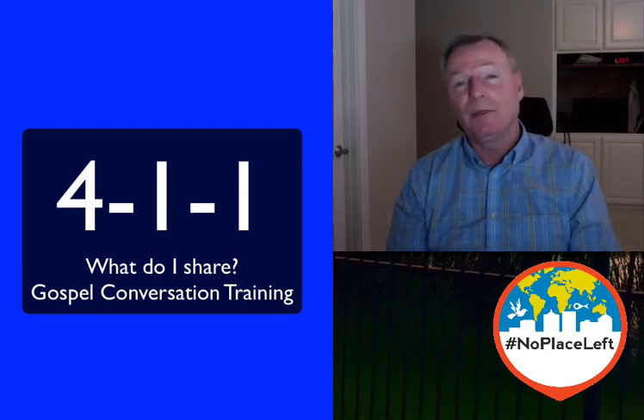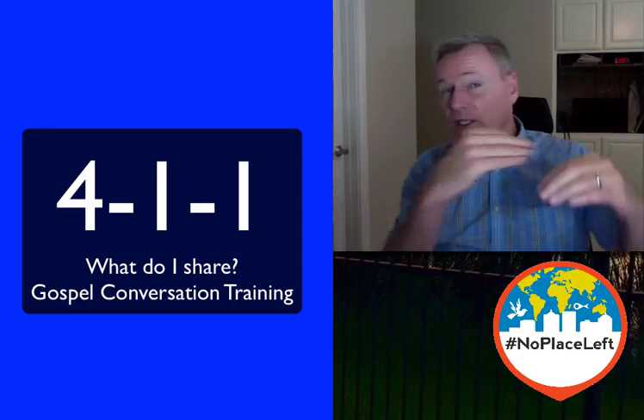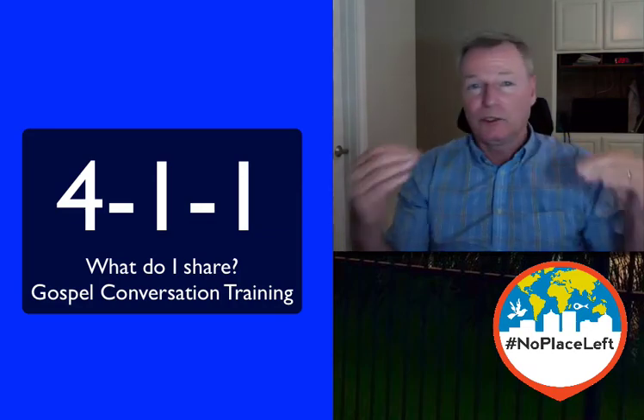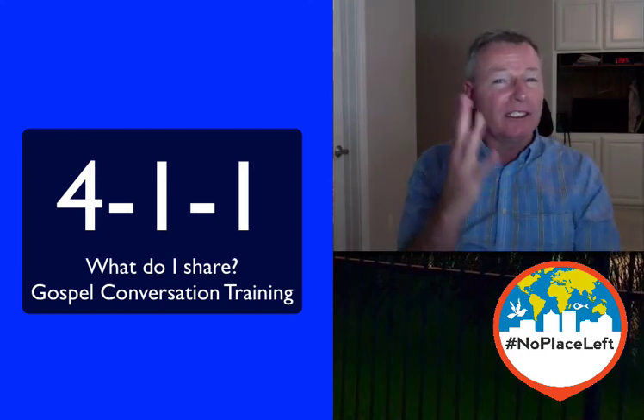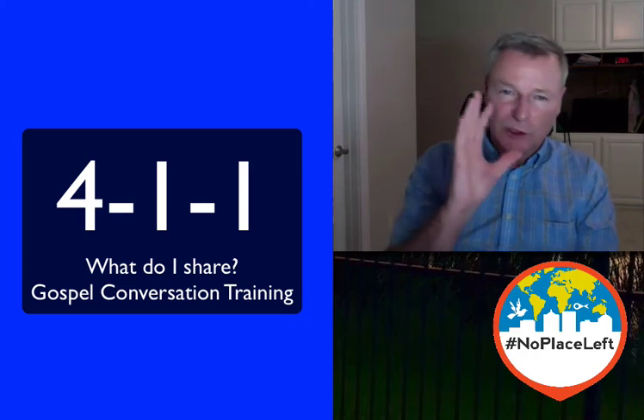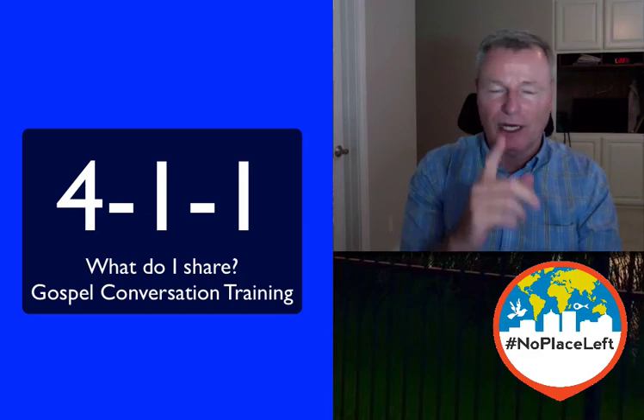What I want you to do right now is pause the video and practice your one-minute story at least five times. If you're together, tell each other your one-minute story and get it down to a minute. If you don't have it in a minute the first couple of times, don't worry about it — just work on it right now. So pause the video and practice.